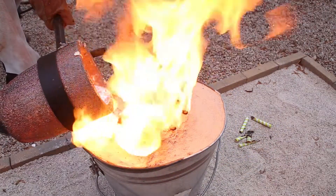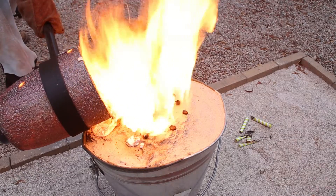As you can see, there's lots of flames coming out of the mold as I pour. This is why it's important to vent the mold properly.